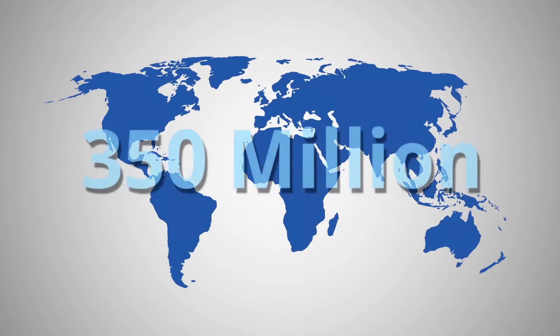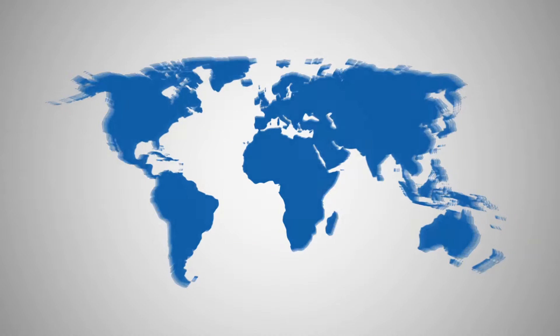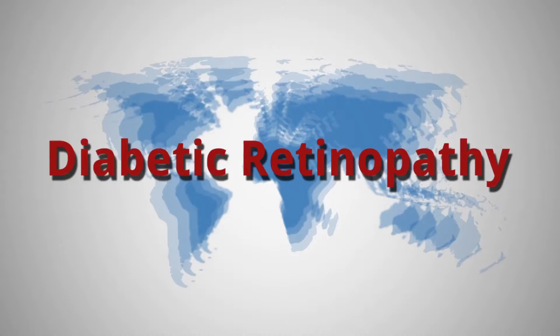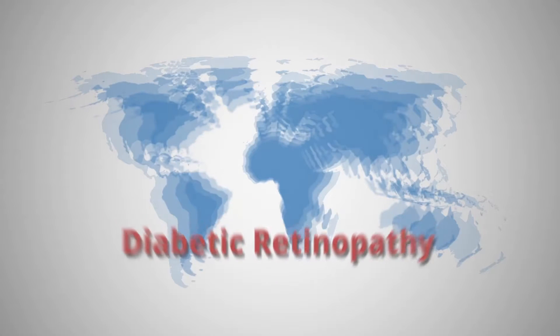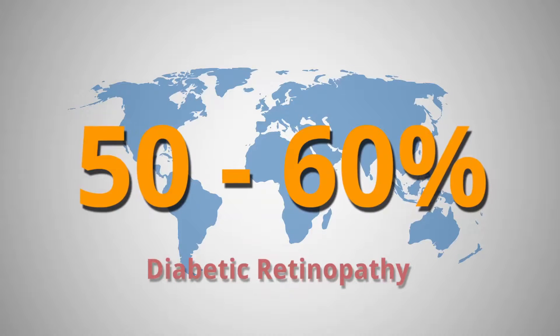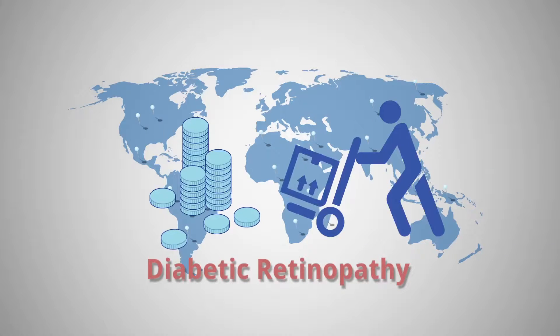There are over 350 million diabetics in the world, many who will face blindness due to diabetic retinopathy. It is estimated better screening and diagnosis can reduce diabetic retinopathy-induced blindness by 50 to 60 percent. To date, effective screening, particularly in developing countries and rural areas, has been difficult due to the cost and cumbersome nature of diagnostic equipment.